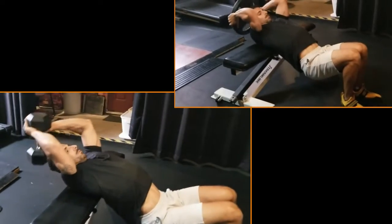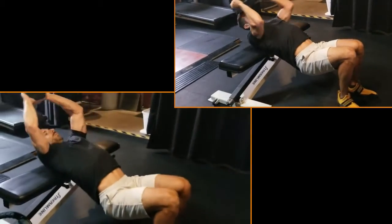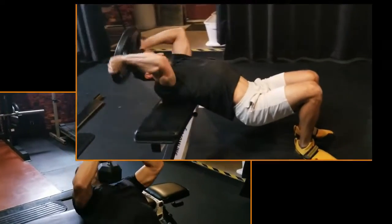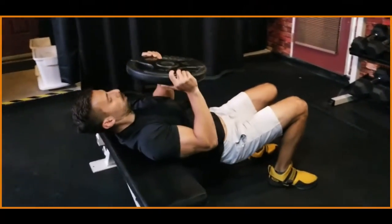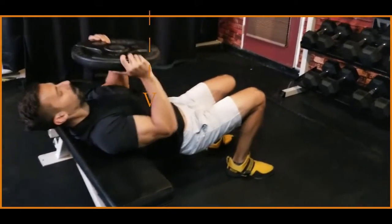When performing reps for this exercise, make sure your arms stay bent the entire time. Sometimes I have my clients — and it may work for you as well — substitute a dumbbell for a plate, which helps keep the arms more stable. Always think about the muscle you're trying to work: right under the armpits is where you're going to feel the best lat stretch.